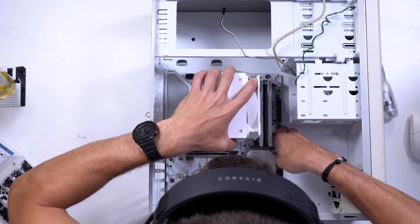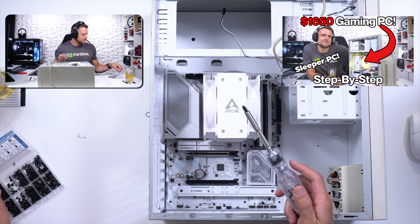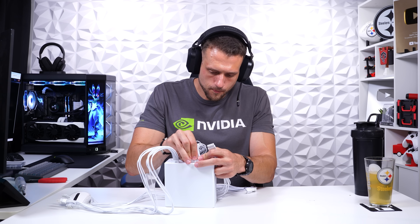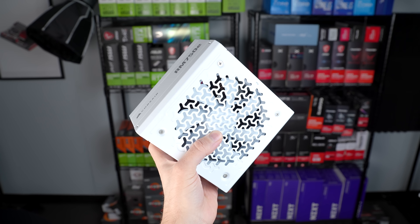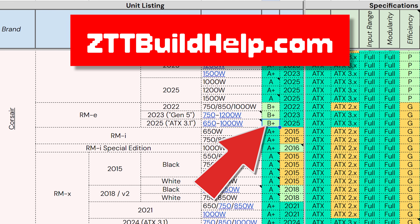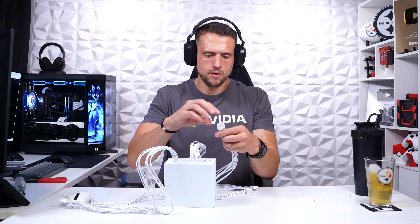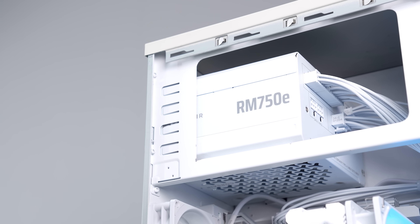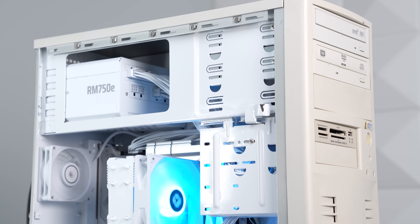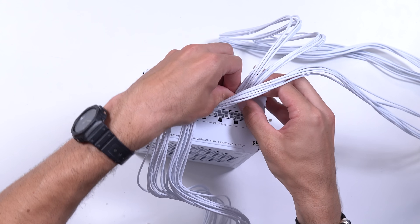If you want to see the live stream of me building the sleeper PC but don't want to sit through the PC giveaway drawing, me drinking beer and yapping all night, we always edit down a condensed version of the stream with just the PC building steps — that's posted on the ZTT Extras channel. Now, the power supply is the 2025 Corsair RM750E. It's a high-quality unit rated Tier B+ on the PSU tier list at zttbuildhelp.com. I spent the extra money because I wanted all-white cables, and it's also fully modular so I only have to plug in the cables I actually need.